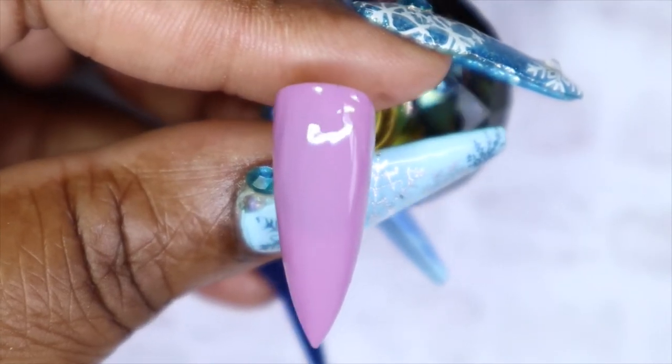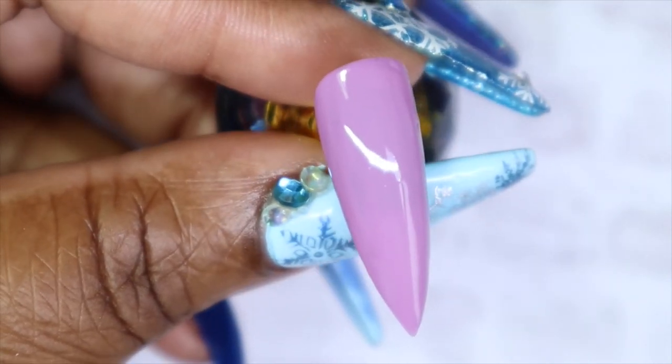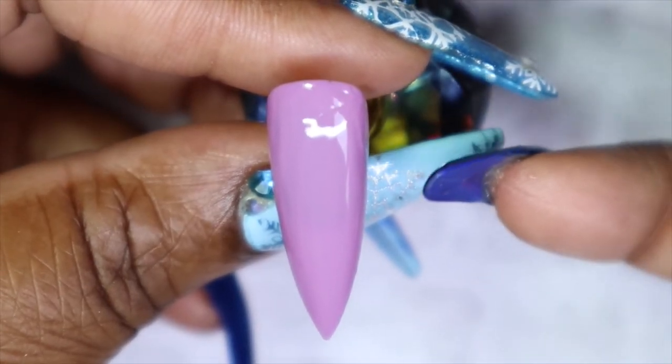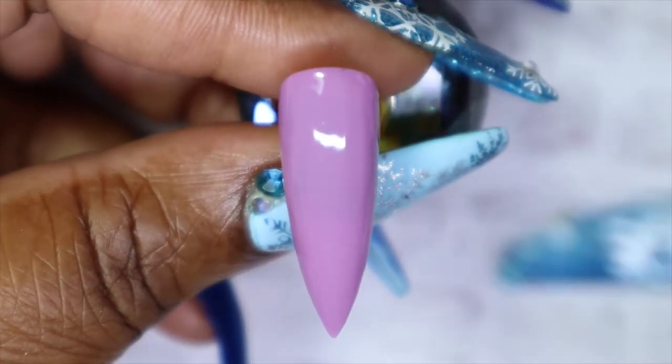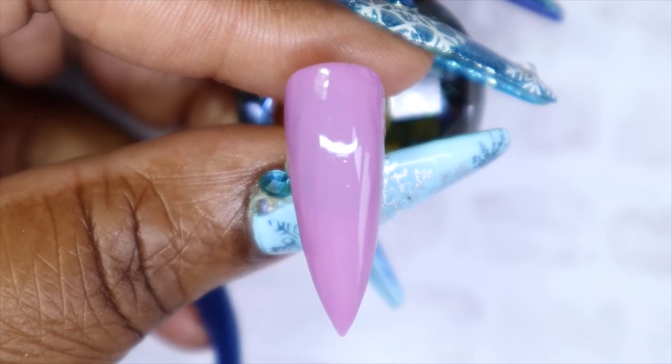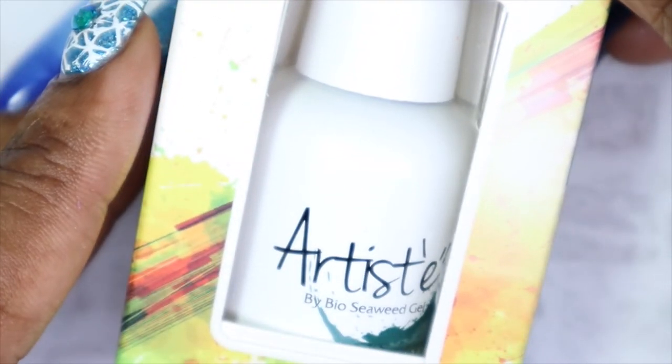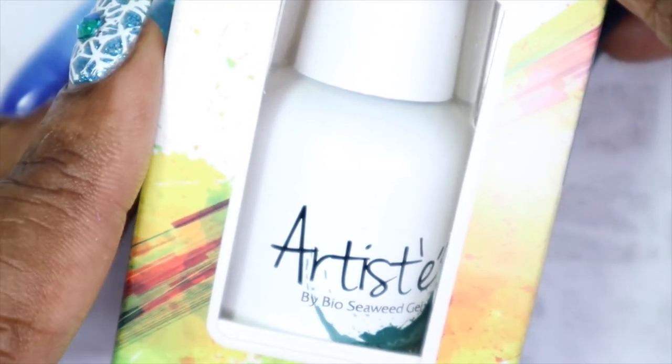This is Passion the nail lacquer in one coat. I would go in with a second coat because I can see the tack I'm using to hold the nail tip in place was just a bit under the nail. Lastly, I'll be sharing the Artiste Gel from Bio Seaweed.